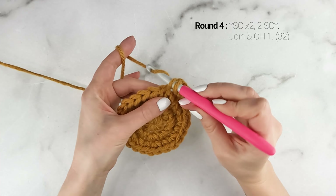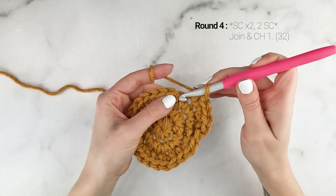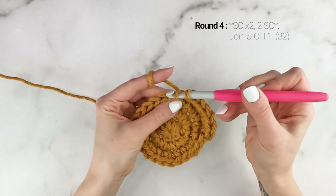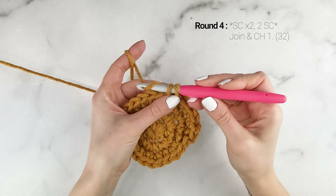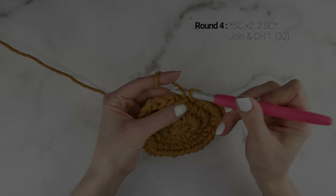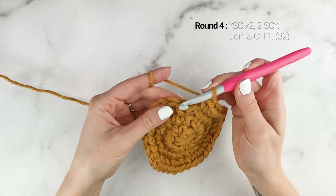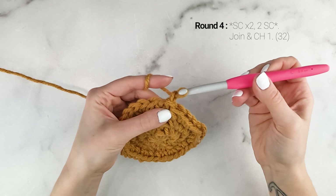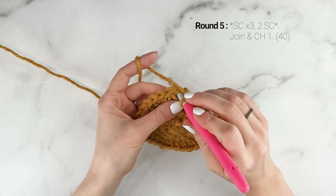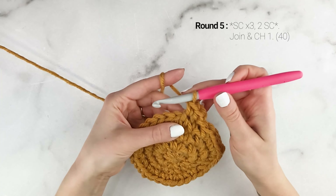Now on to round four. We're going to work one single crochet in the first stitch, one single crochet into the second stitch, and two single crochets into the third stitch. Repeat that all the way around — one single crochet in each of the next two stitches, and then two single crochets into the next stitch. At the end of round four, your stitch count should be 32. Join and chain one.